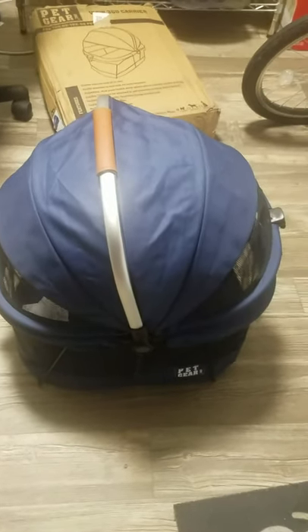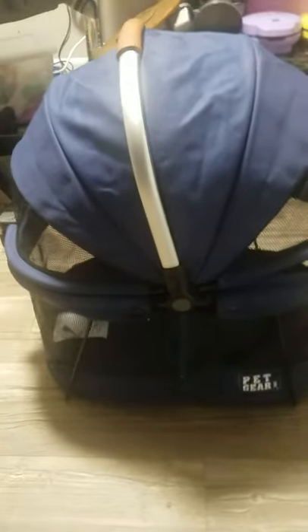Okay guys, here it is! It kind of looks like a baby carrier but it has lots of mesh. I love the handle, and this thing here — if you pull it up like this, it opens. And here's Mr. Kobe! I'm going to put him in; he is a whole four pounds.